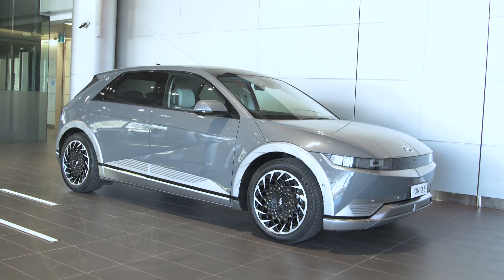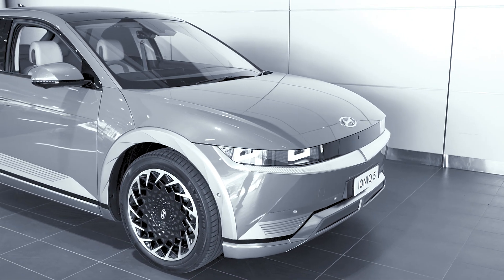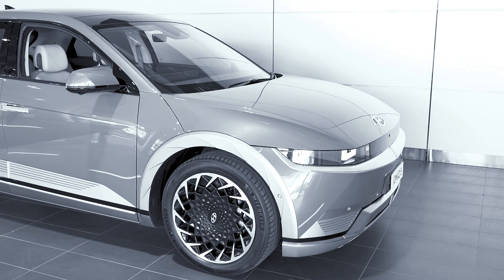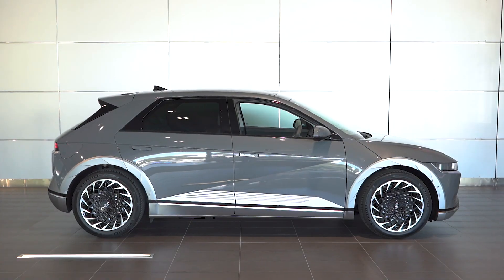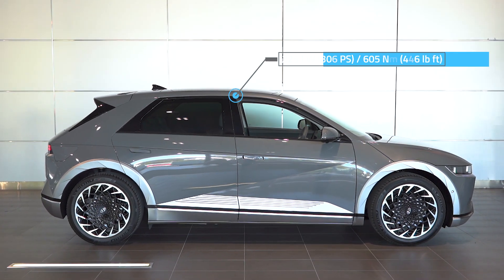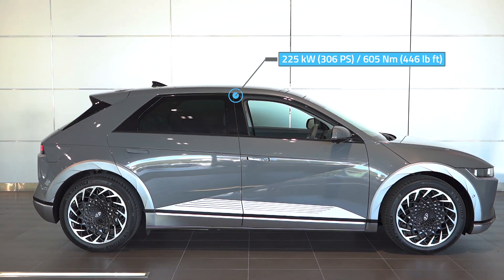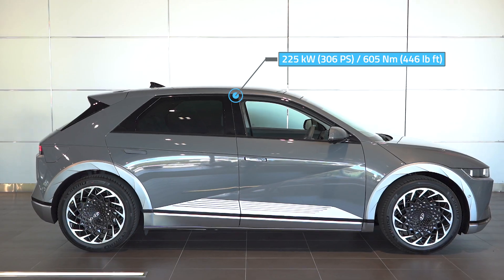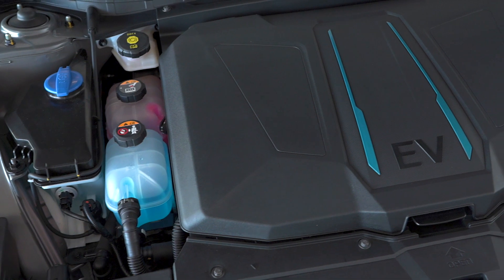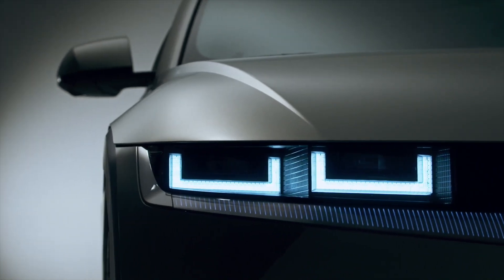The IONIQ 5 is available with a 58 or 72.6 kilowatt-hour battery, and rear or all-wheel drive, though Hyundai Australia is still finalising which variants will come down under. This top-spec 72.6 kWh all-wheel drive variant offers 225 kilowatts and 605 newton metres of torque, with a 0-to-100 km/h time of 5.2 seconds. It's not as fast as an equivalent Tesla Model 3, but should be fast enough for most, and that instant torque is incredibly satisfying. In terms of range, expect 350 to 450 kilometres depending on battery size and motor configuration.